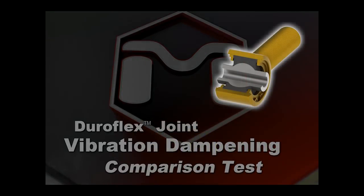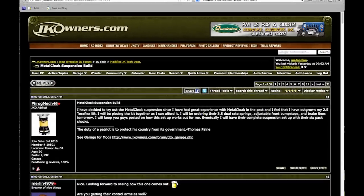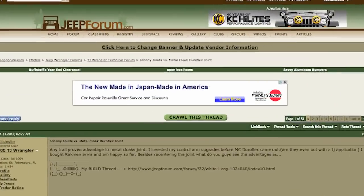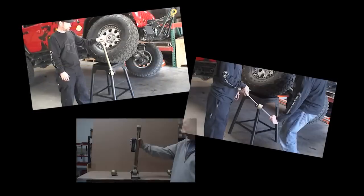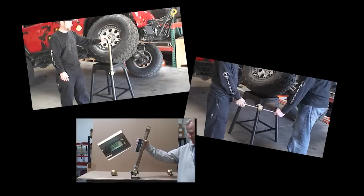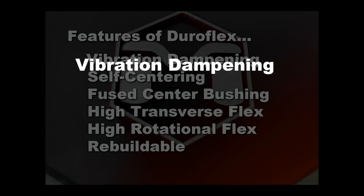Metaclose Duraflex joints have fast become a best-selling option in the off-road suspension marketplace. Since their introduction, there have been many questions about the Duraflex joint and its functionality. Past videos have attempted to answer many of these questions by showing our misalignment capabilities and self-centering qualities. One of the best features, however, is the vibration dampening.